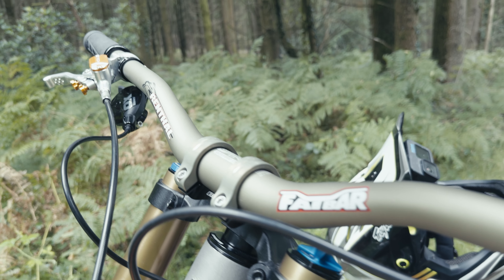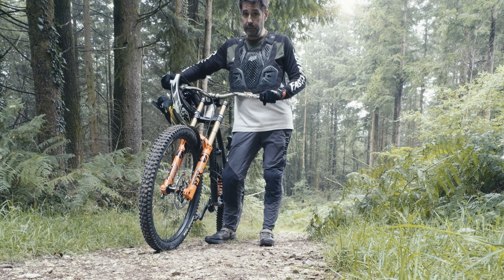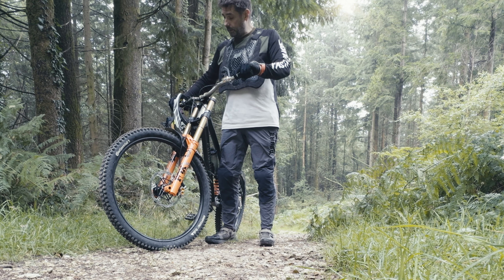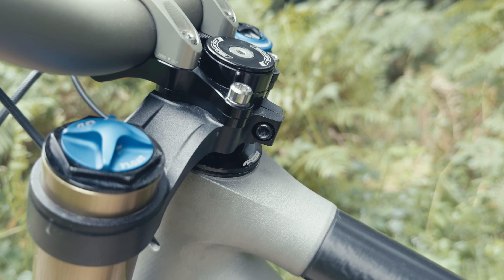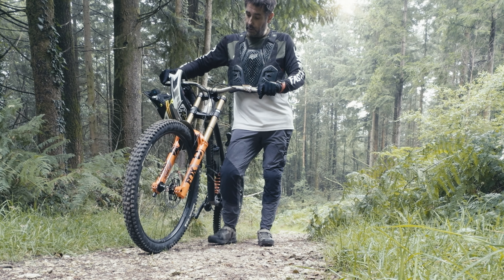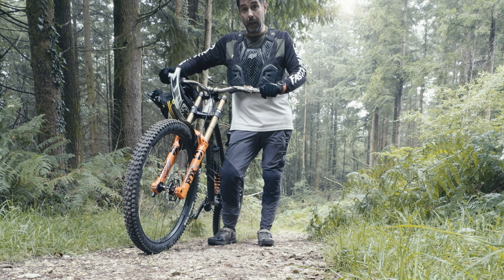I've gone with these 40mm rise Renthals because they're the highest rise Renthal do. I was running 20mm, and to add to that I've added a 5mm spacer underneath the integrated headset to give me a total of 45mm rise bars. So let's give it a go.